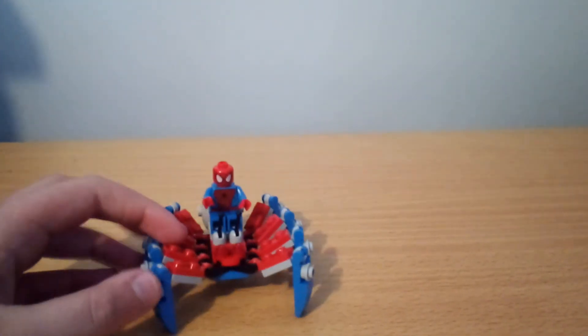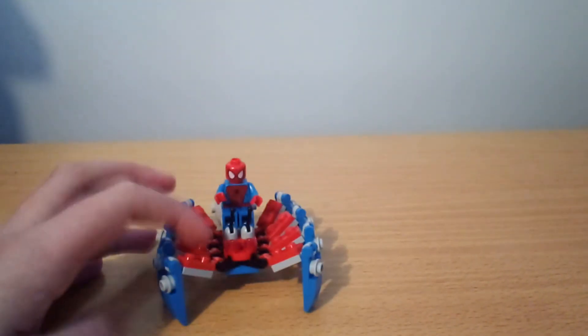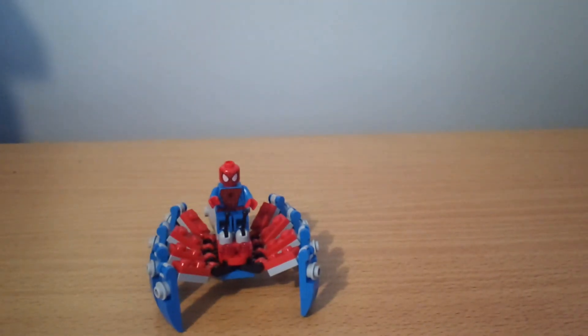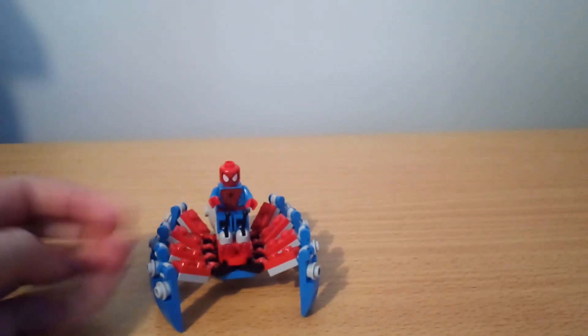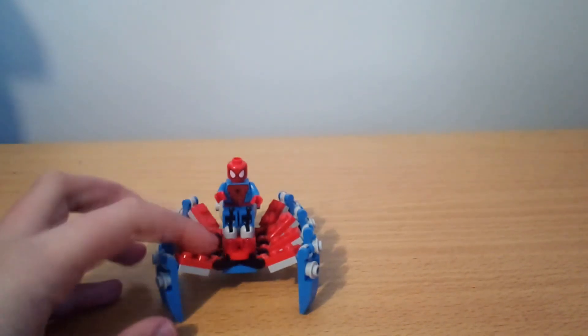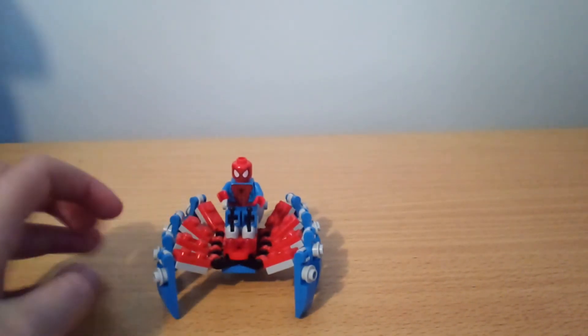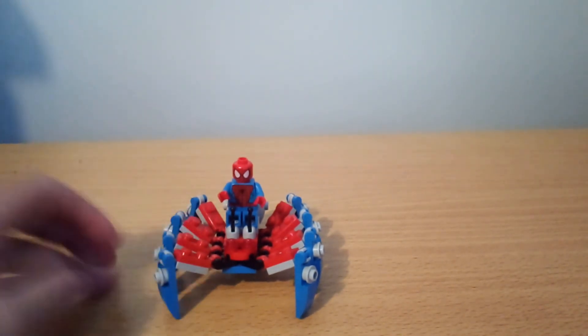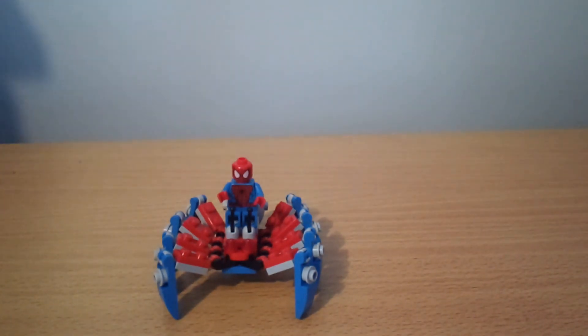That's pretty much it for this review. I actually do think this is a good polybag. I just wish that this would have either been the updated Spider-Man, or just an MCU polybag instead. Although it wouldn't make sense, because why would Black and Red Spider-Man have this Spider-Walker? If they wanted to make a good polybag, they would just have the new Spider-Man with this, and then have some little scene with Black and Red Spider-Man — like just have him fighting a drone or something, since drones are pretty much the main enemy from the movie.